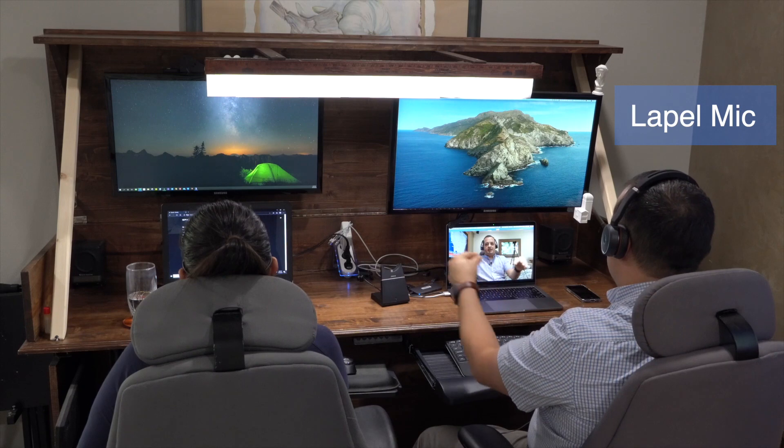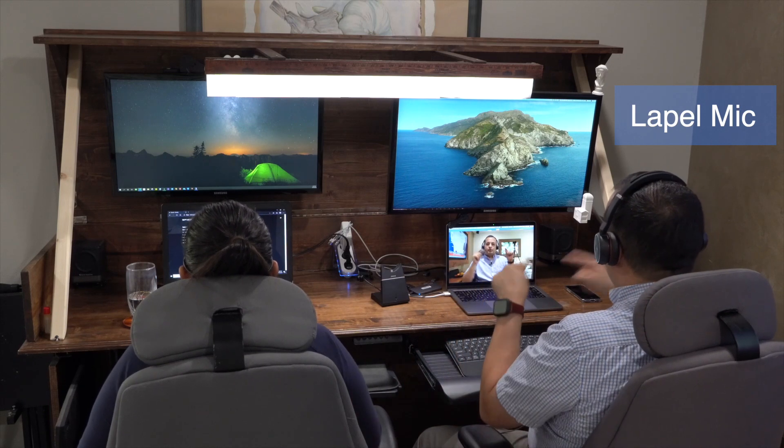These are the Jabra Evolve 75. They are wireless but they have a USB plug, so it's wireless to the USB — the computer recognizes it as a USB headphone. How efficiently does the noise cancelling do the work?